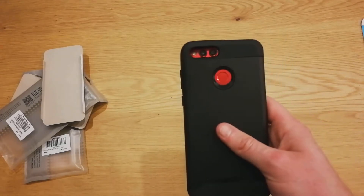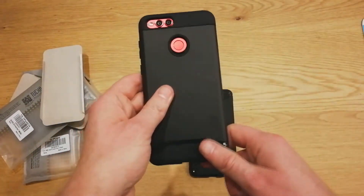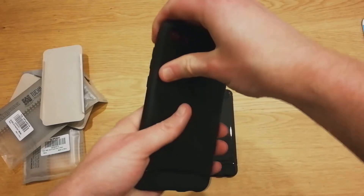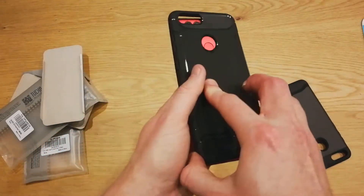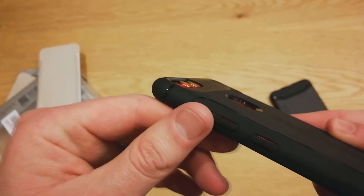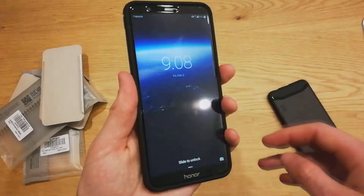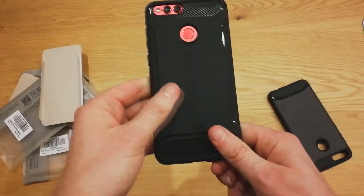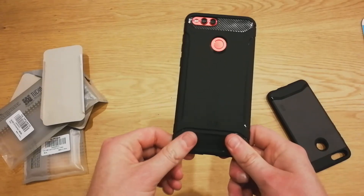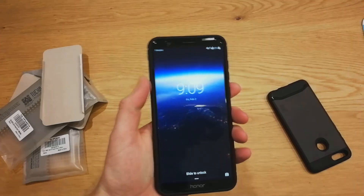So if you guys are interested in either of these, go ahead and check them out on Amazon in the link in the description. Thank you Tudia for making this video possible and providing these cases to me. I'm going to actually rock the TAM — that just looks clean. You do get a little less camera protection there, but I like the smaller look and the buttons feel great. Thank you all for watching, and as always, if you guys have questions, comment down below. I am always here to help. I will see you all in the next video — take care.